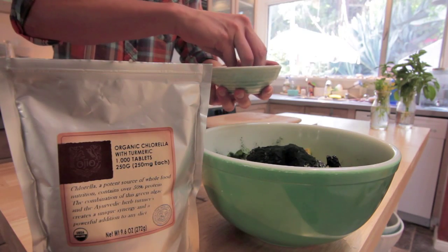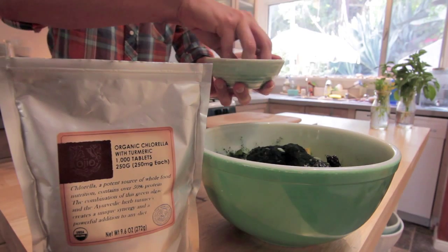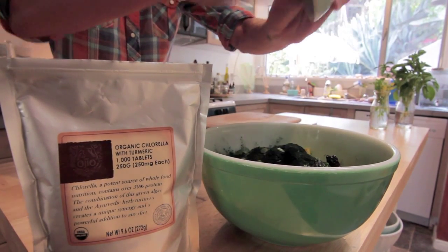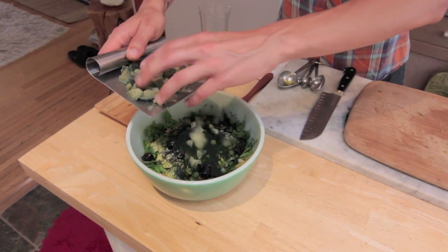Then a tablespoon and a half of amazing, stupendous, bombastic chlorella turmeric tablets. Then, of course, for extra protein, probiotics, and tang-a-liciousness, we've got a whole entire block of Dr. Cow aged tree nut cheese with blue-green algae. My god, does this even exist? It's 2011 — this exists.